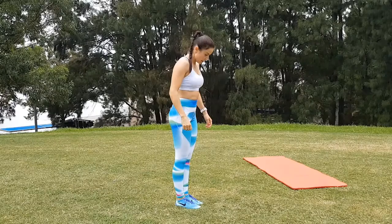Next exercise is a burpee with alternating leg raises. Are you ready? Let's do this. Repeat 10 times.